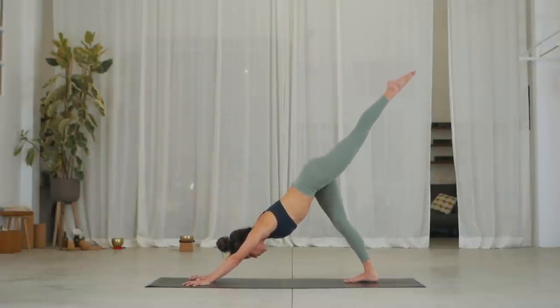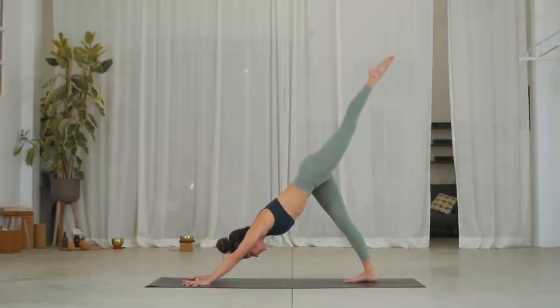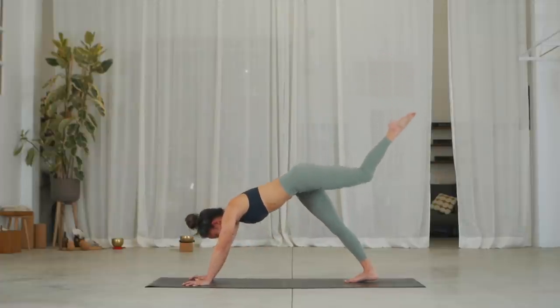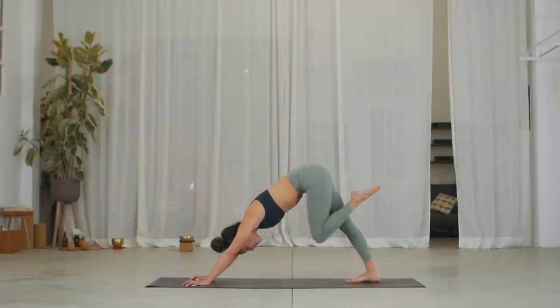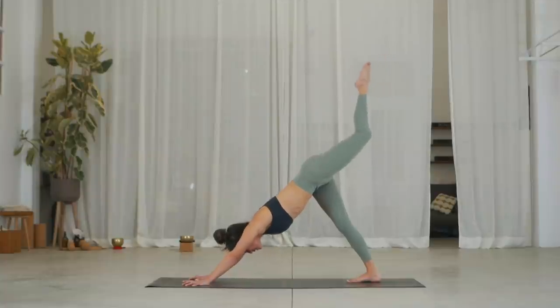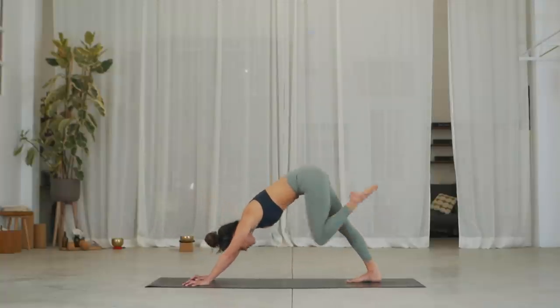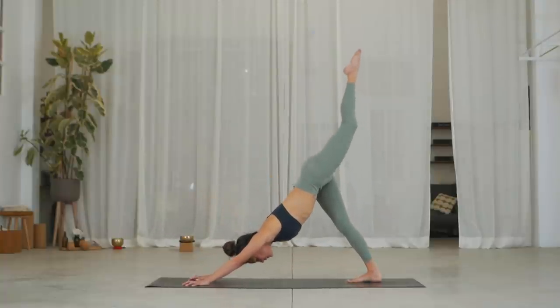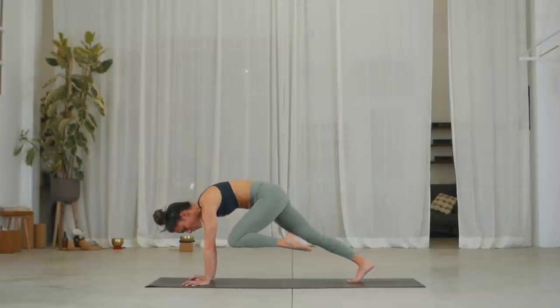Exhale, square the hips and keep your left toes pointed. Inhale, can you reach higher? Exhale, lean forward, knee to nose — round your chest and shoulders. Inhale, go back and raise your left leg up. Exhale, twist — bring your knee to right elbow. Inhale, extend your left leg back and up. Exhale, place the left knee into left elbow and hold.